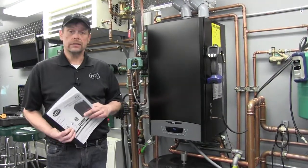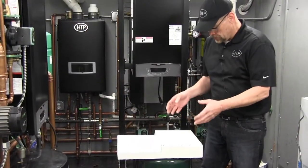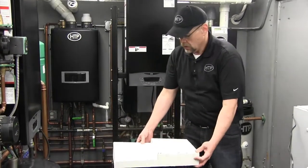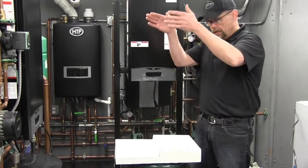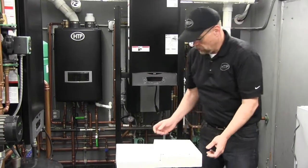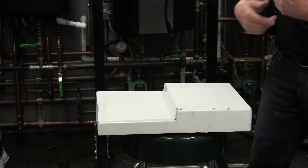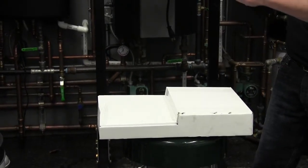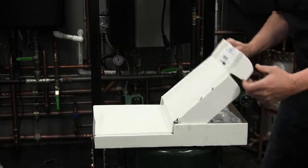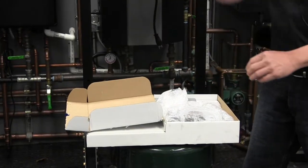Before we go any further, I'd like to show you this trim package that comes with the boiler. It's actually packaged right behind the boiler. When you uncrate the boiler, you'll find this, and inside you'll find the boiler manifold piping, the unit strut to mount it to the wall, a bunch of different parts, the nipple for the vent pipe, etc.